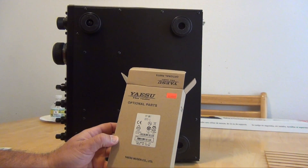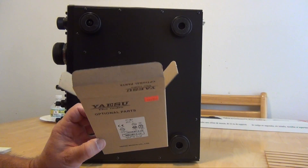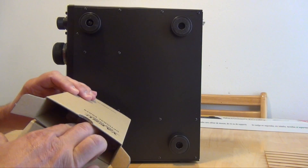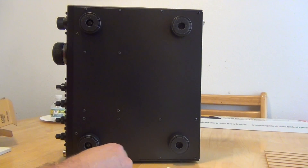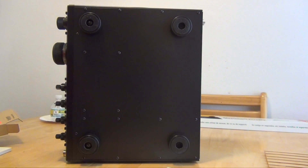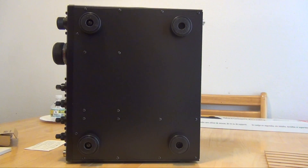The FFT1 does come with everything you're going to need. A little instruction pamphlet, the board, and the four screws that will be needed. Once I get the back panel off I'll be right back.